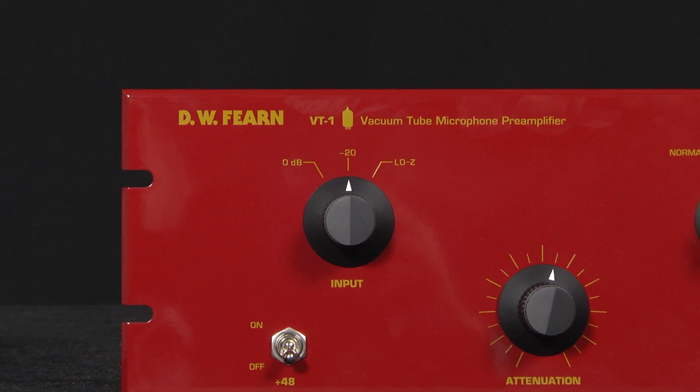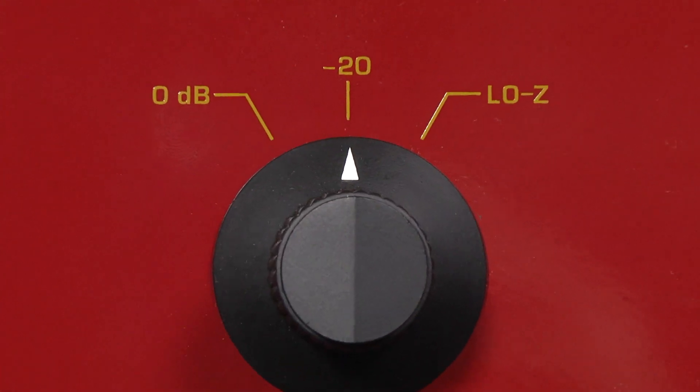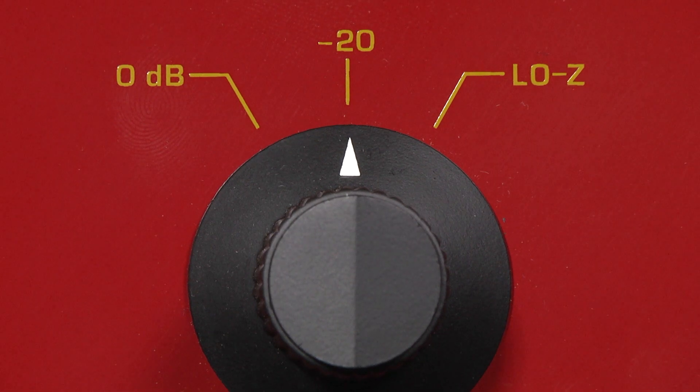I was actually kind of surprised it worked at all. I said, isn't the level really hot? And he said, well, I have to use a 20 dB pad on the VT1, but as long as I'm careful with my levels, it works fine and it sounds great. And I said, well, if you're going to do that, let me design a proper pad for you so that we can at least get this to have the right characteristics for this application.